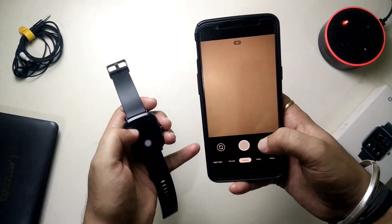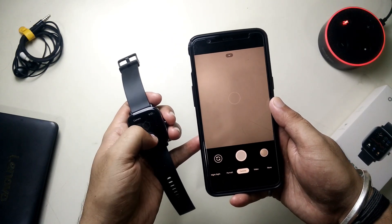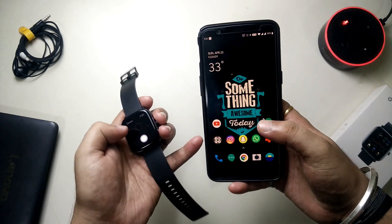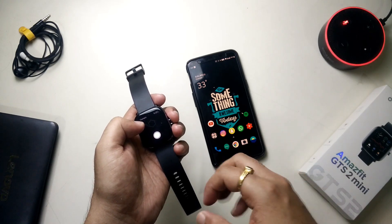Let's try it on Google Camera. Here is the viewfinder and it snapped the image. So it's working fine on all of the camera apps present on your phone.